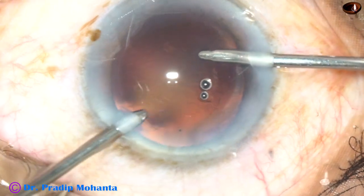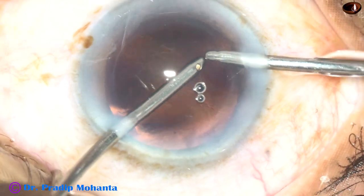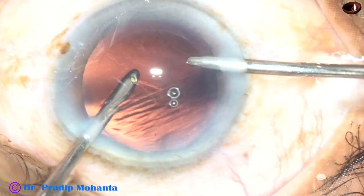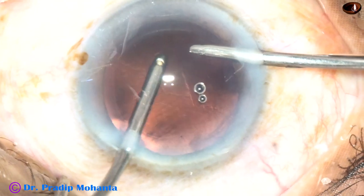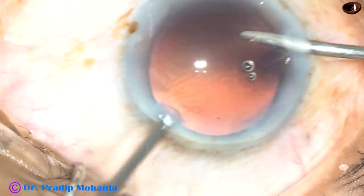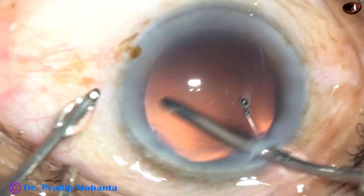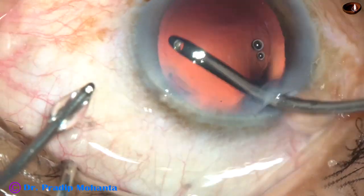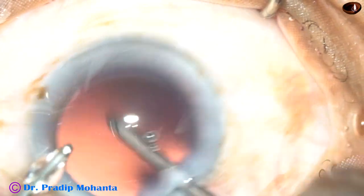Now I am in IA2 mode, and I am doing polishing of the posterior capsule by IA2. Here the vacuum is 30 mmHg and flow rate is 20 ml per minute. And then some hydro polish. The posterior capsule is very clean now.